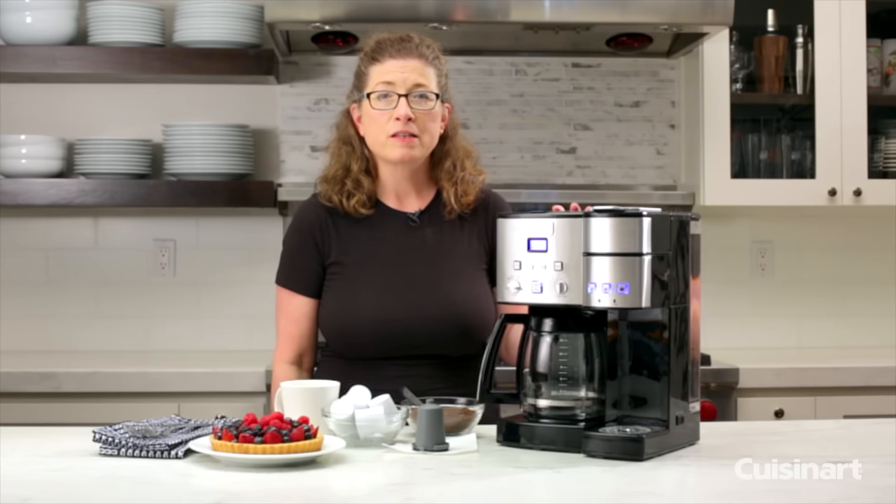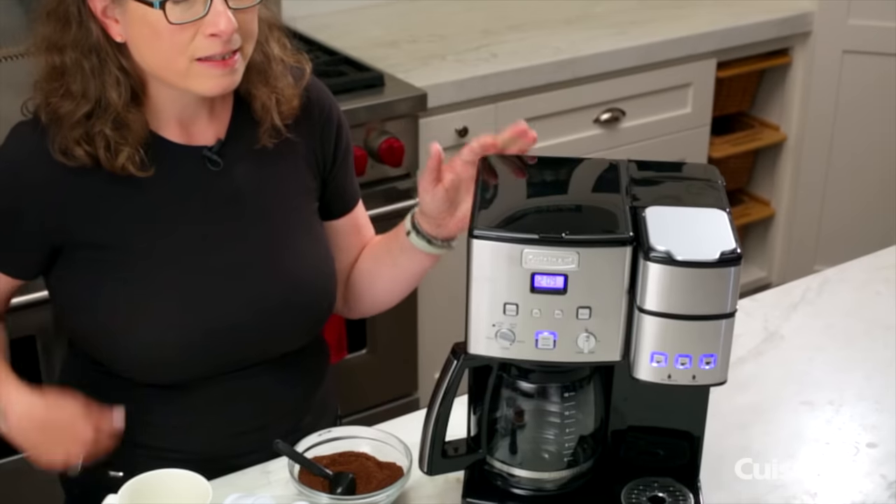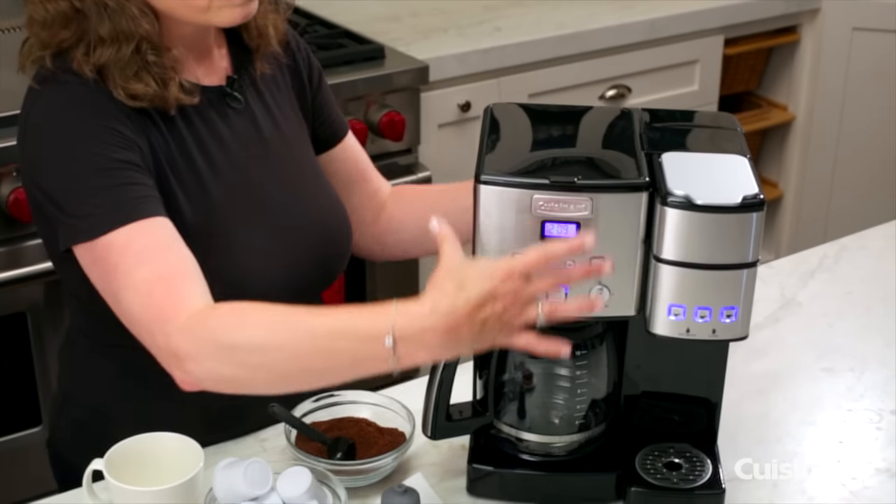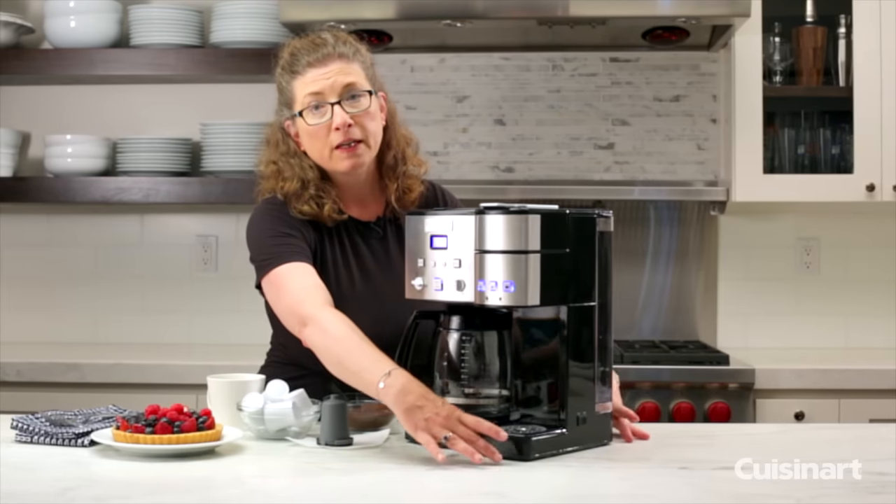Hi, I'm Mary Rogers and this is the Cuisinart Coffee Center. It has so many conveniences. The thing I like about it is it combines a full-size coffee maker here with a single-serve unit here.